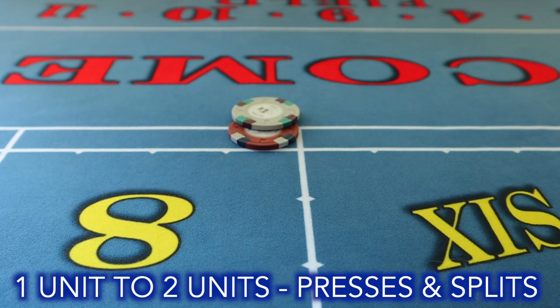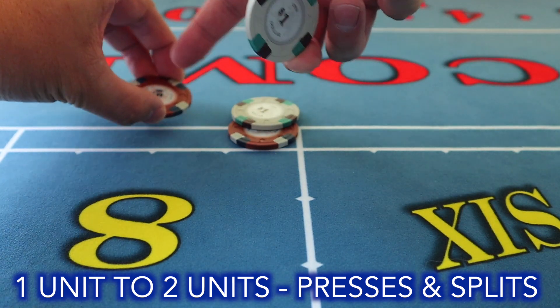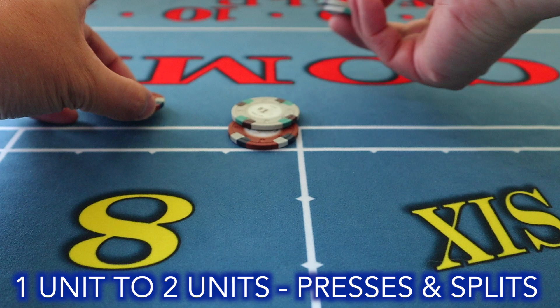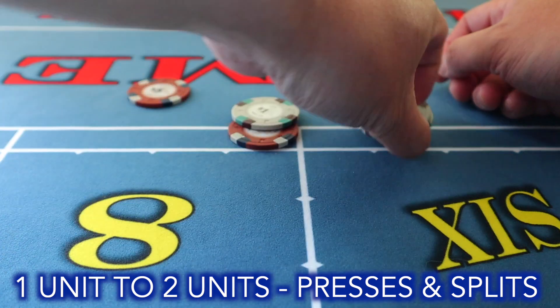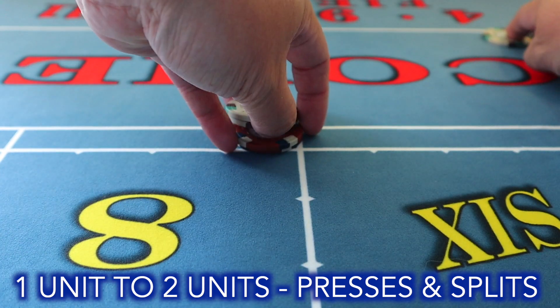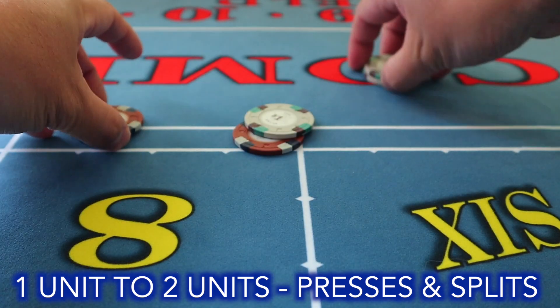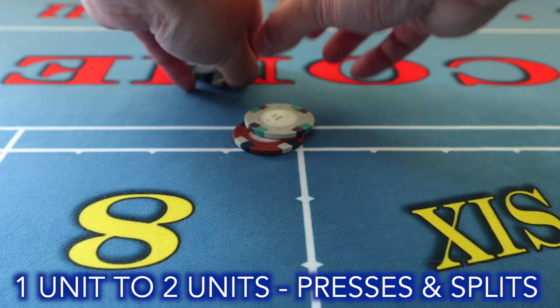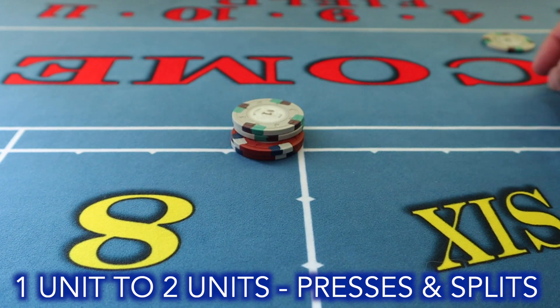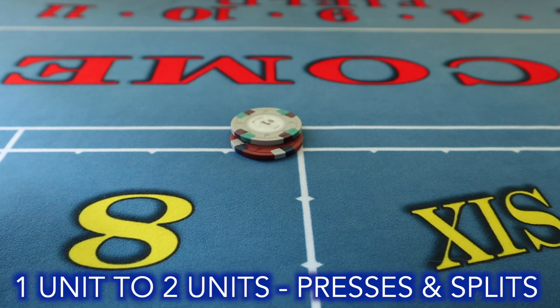Another technique for the one-to-two units is the throw press. When you bring out your seven, create a platform with your left hand and throw the chips over — either this way or that way. Hand out your cap and stack your bets. Create your platform, then throw your chips across. A nice throw press saves you time, especially if you're outnumbered on your side.